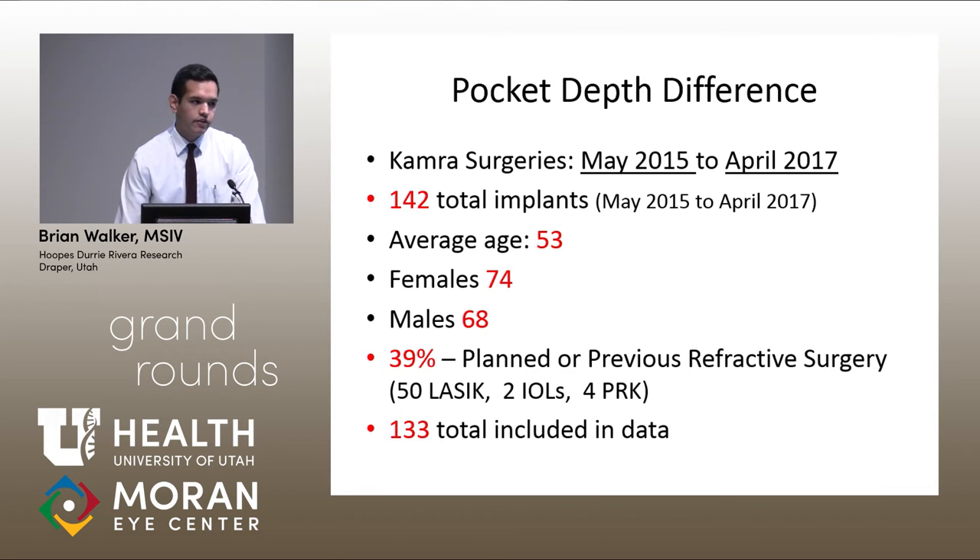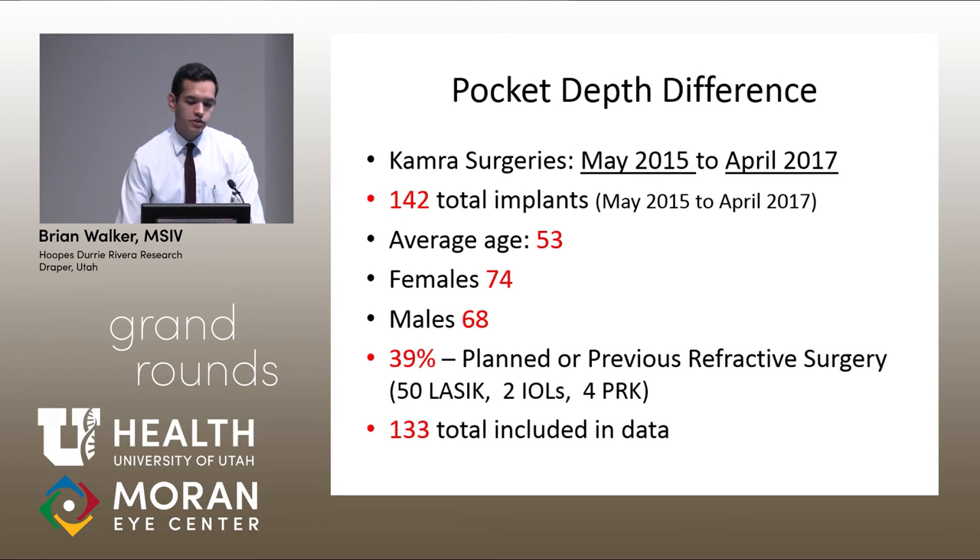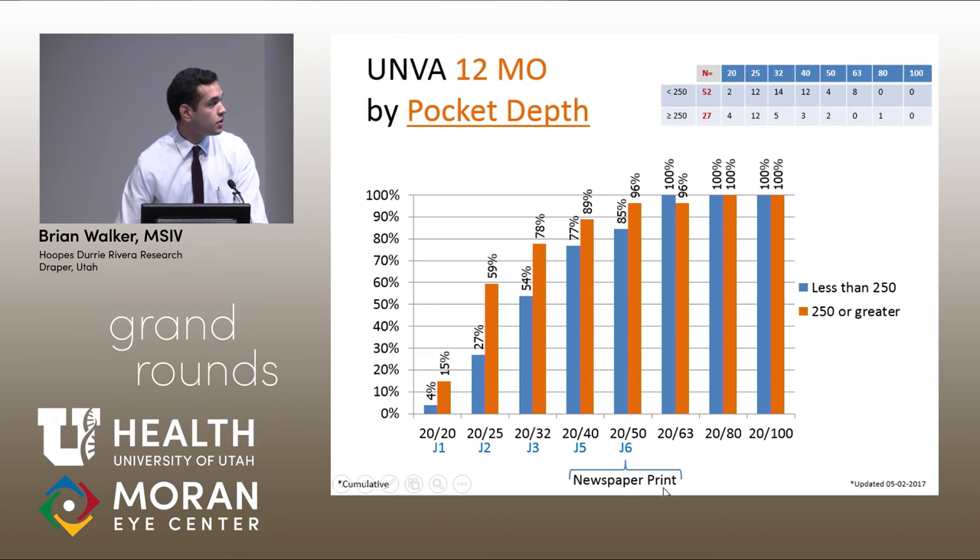Recently, they've started implanting the inlays at a slightly deeper pocket depth, up to 300 microns. The data — grouped as less than 250 microns (52 patients) versus greater than 250 microns (27 patients, mostly around 300) — shows less of a refractive shift in the deeper group, as well as slightly better visual outcomes. The numbers aren't large yet, but it's interesting to follow whether deeper placement will help alleviate the refractive shifts patients are experiencing.